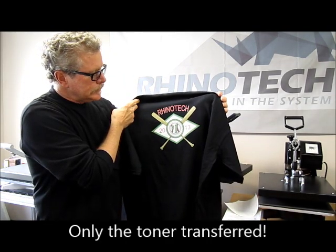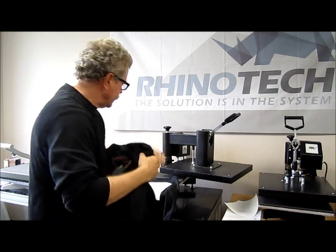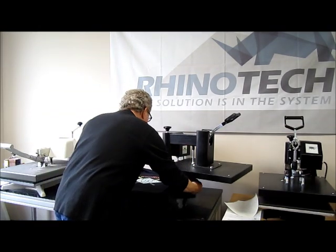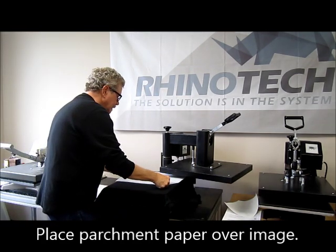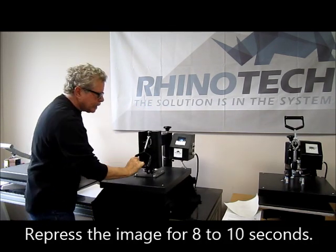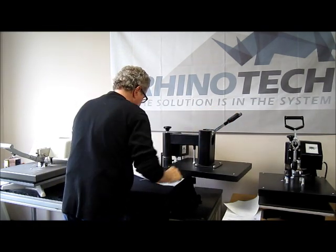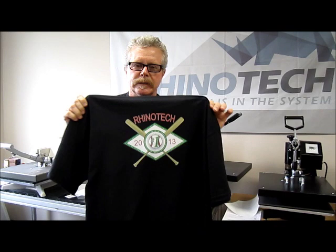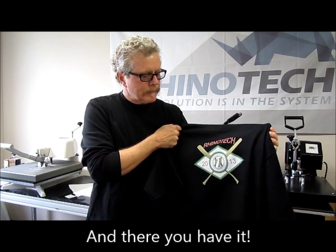Crisp, brilliant colors, nice white. Now what I like to do when I peel these off is give it one more press for just a few seconds, so that it's definitely bonded into the fibers of the shirt. I'm going to use a piece of parchment paper on top so I don't stick it to the heating element, and I'm only going to give it five seconds. And again, we have our shirt — Image Clip Laser Dark from Neenah Paper. Thanks for watching, I hope you like it. Give it a try, and please give us a like.